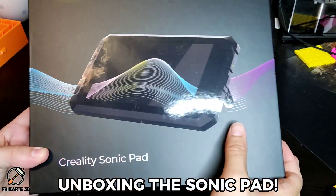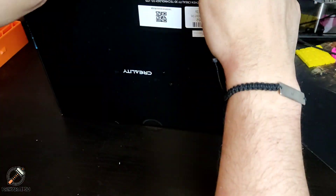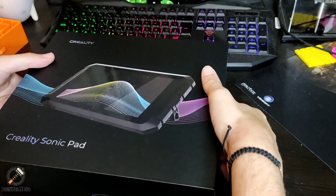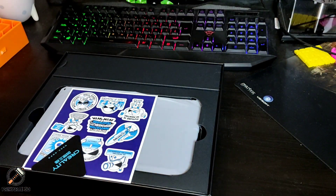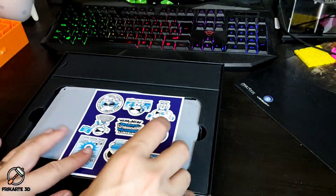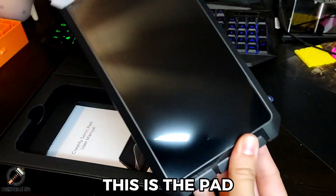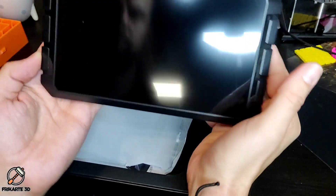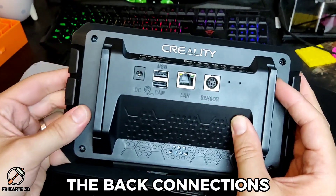Unboxing the Sonic Pad. This is the pad. Here are the back connections.